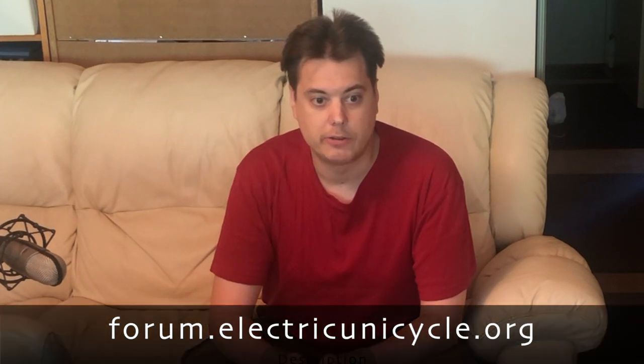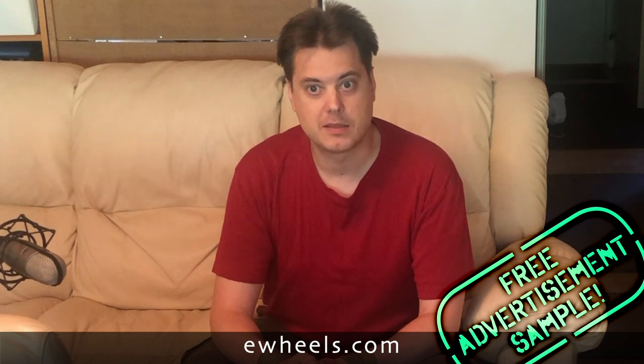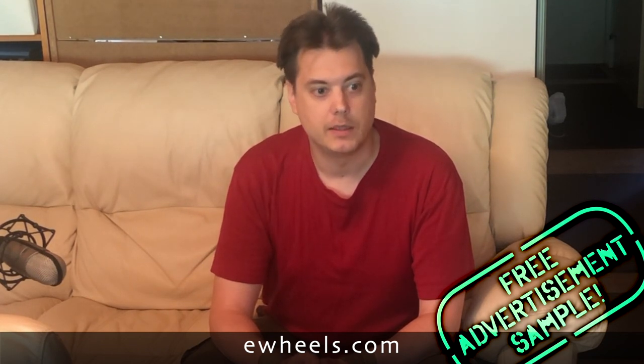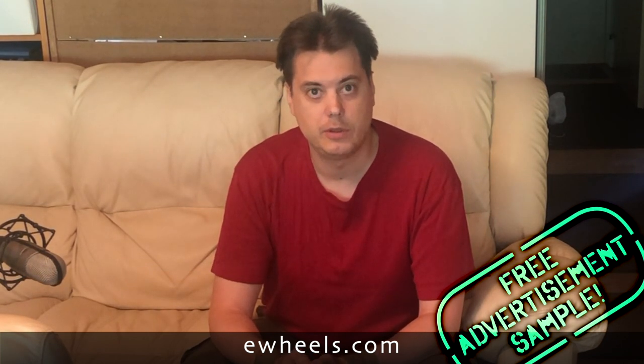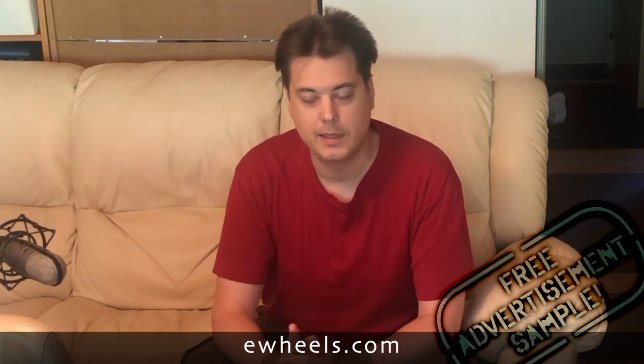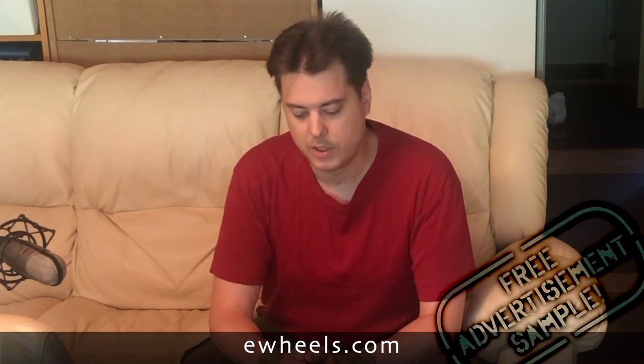This is something that constantly comes up at forum.electricunicycle.org. I must say that I recognize that ewheels.com is one of the absolute best sellers of electric unicycles — it offers great service, support, guidance, and tips to help you choose your wheel, and the owner of the company has really done an amazing job. But in this one instance, I have to say that they are doing a bit of harm.